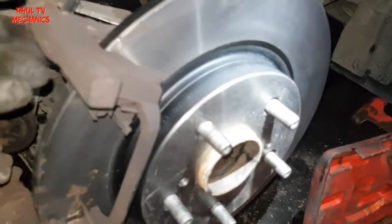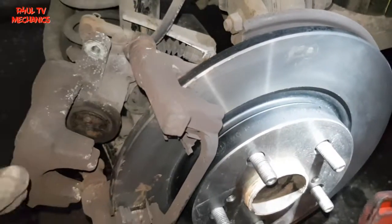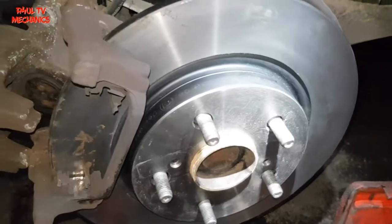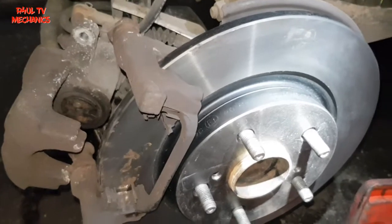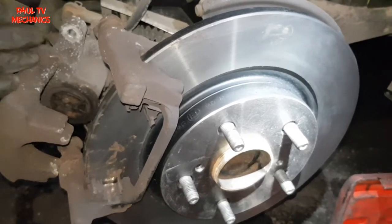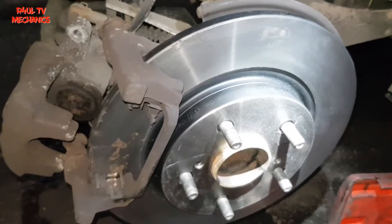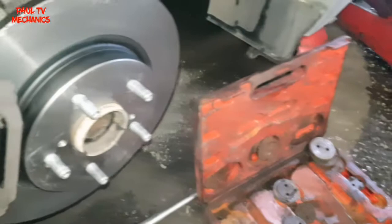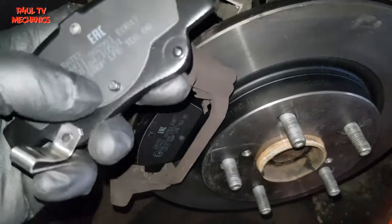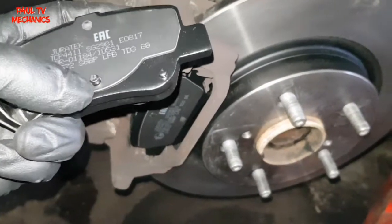The disc is back on, the bracket is back on. Make sure these slider pins are nice and free — as you can see mine are nice and free. We're going to put the brake pads back on now. Remember, I'm in the UK — the driver's side caliper is clockwise to go in and anti-clockwise to bring it out. On the passenger side in the UK it's a left-hand thread, so it's anti-clockwise to go in. The outer pad goes on no problem. For the inner pad, see this dot, this protrusion here — I need to make sure it lines up.